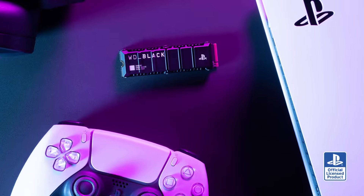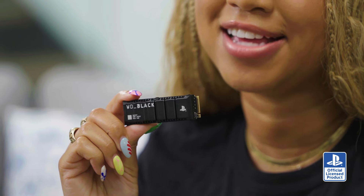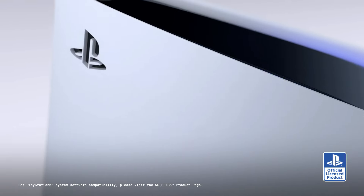Luckily, there's an easy choice: an officially licensed SSD made specifically for the PS5 console. Officially licensed SSDs have been thoroughly tested for the PlayStation 5 console and are optimized to provide consistent high performance. So buying a licensed SSD for your PlayStation 5 is a no-brainer. To further understand why a licensed drive is the right choice, let's take a look at the WD Black SN850P, an officially licensed SSD for the PlayStation 5 console.